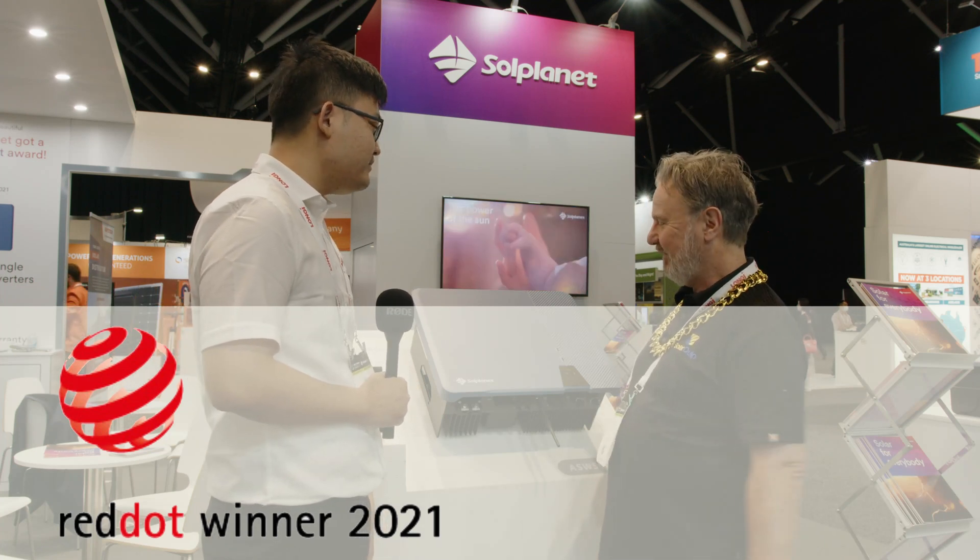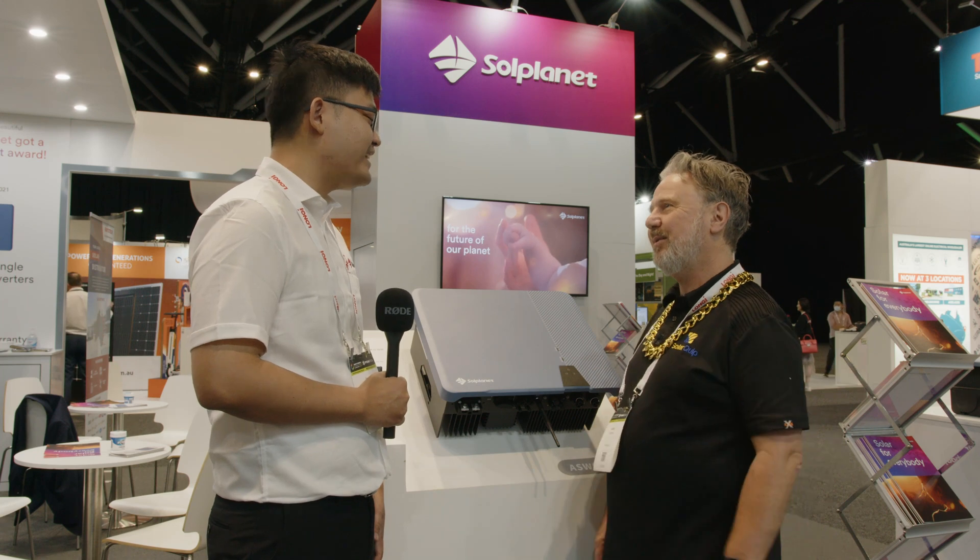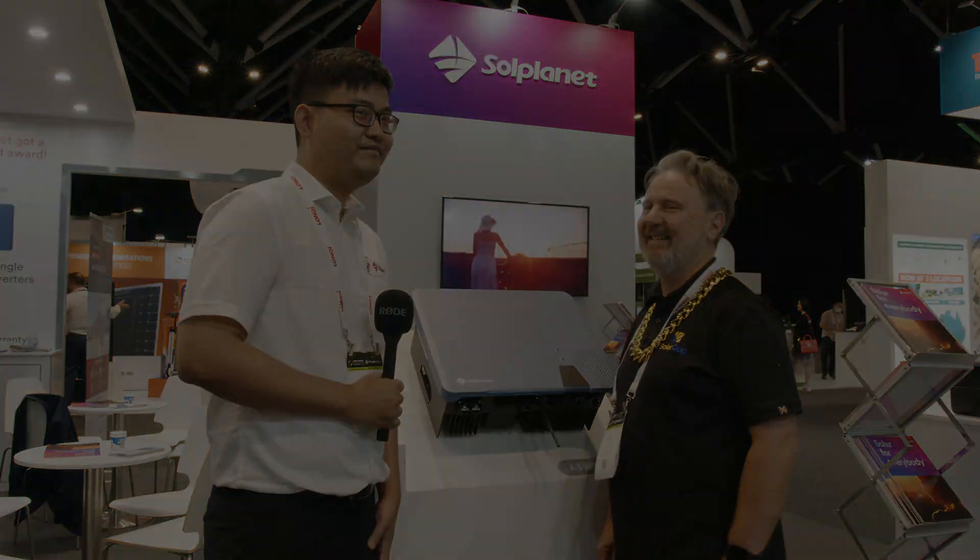Well, thanks Ian, I've really enjoyed learning about the SolPlanet Hybrid Inverter. Thank you. Great, all right!